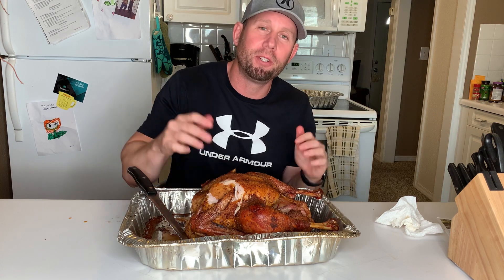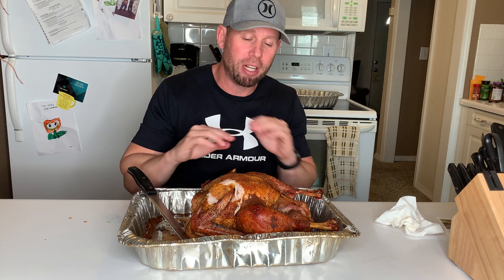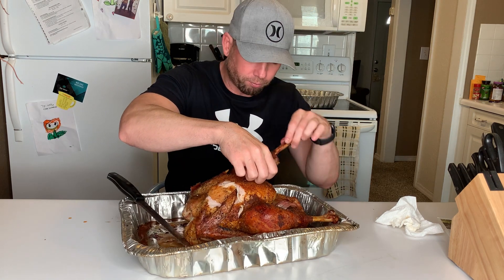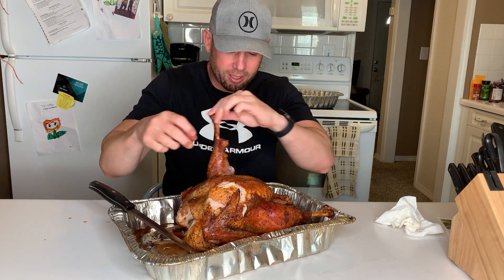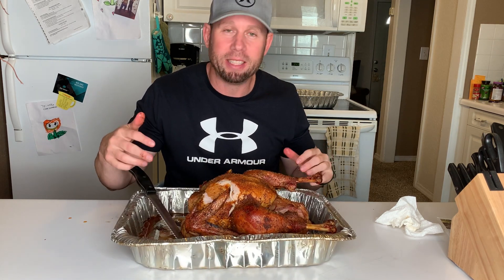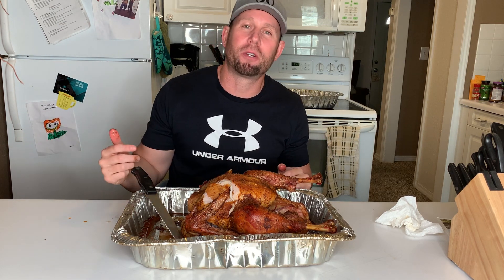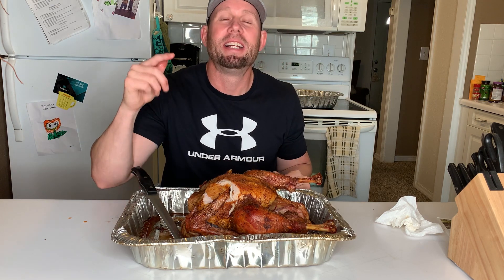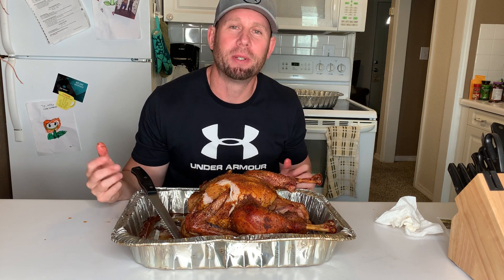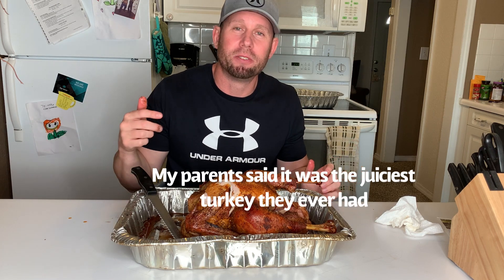Guys, if you want some good advice on how to cook a turkey, you've seen it now — go apply it and your family will thank you. This is so crispy and so tender, it's just falling off the bone. Look how good that dark meat looks. I'm going to dig into this. You guys have a happy Thanksgiving — thanks for tuning in to the Okie Foodie King. Don't forget to smash the like button and smash the bell so you get notified every time. Happy Thanksgiving!